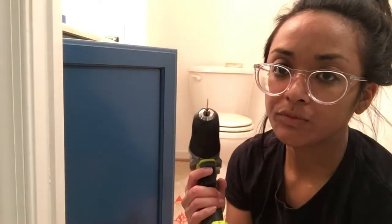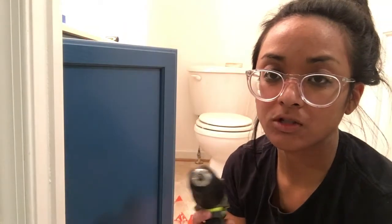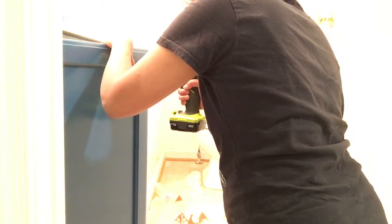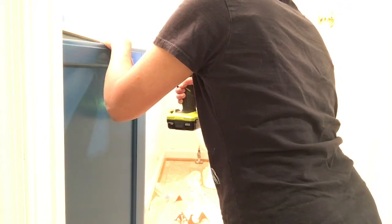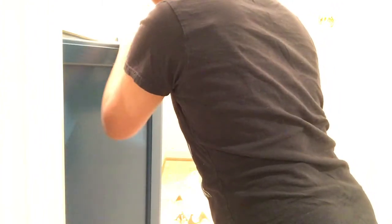The stranger told me I have to make the drill hole as straight as possible, so let's see how this goes. I'm scared — I'm really scared. Oh gosh, oh no, what did I do?!